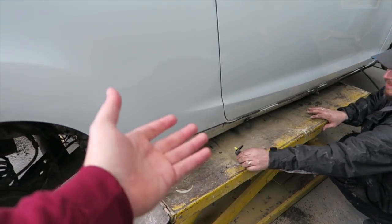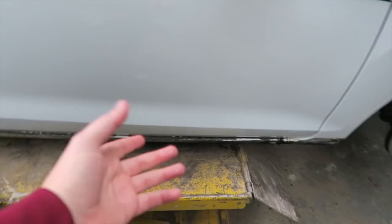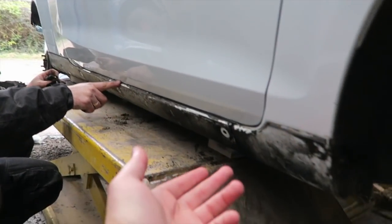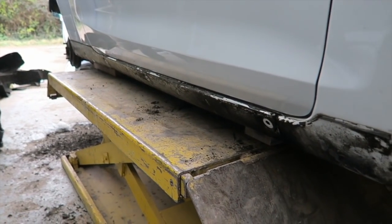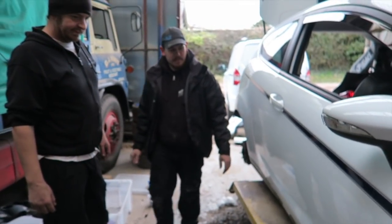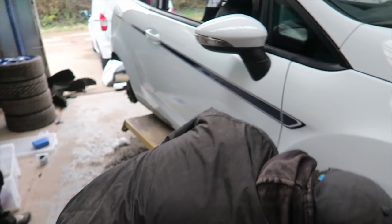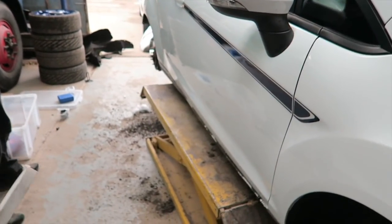The side skirt came off so fast I didn't even get to video it. Basically used a trim tool to pull off the double-sided adhesive and some plastic push rivets underneath — literally as easy as that. It's easy to take the car apart. General consensus: it's considerably easy — a happy shopper toolkit could do it.